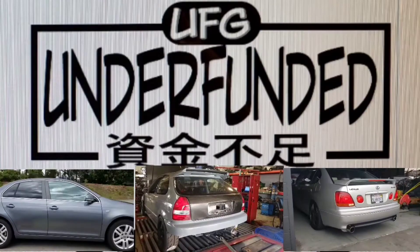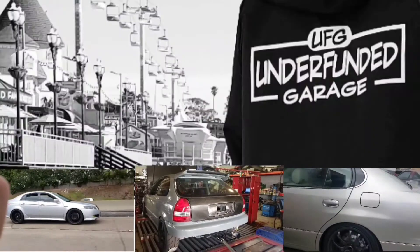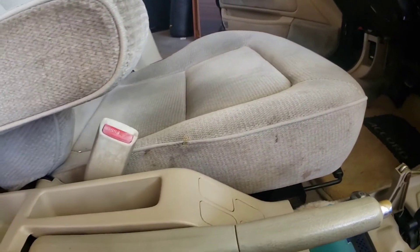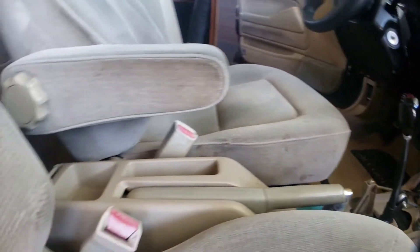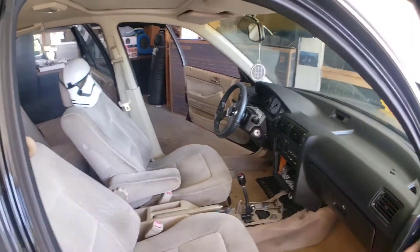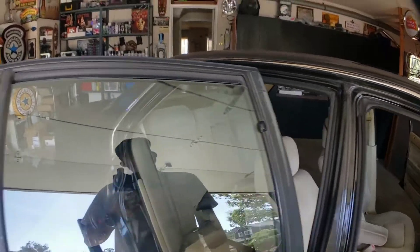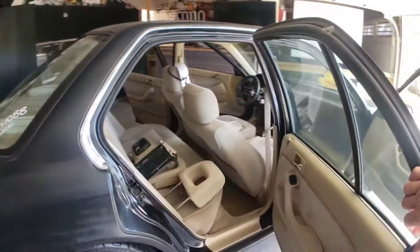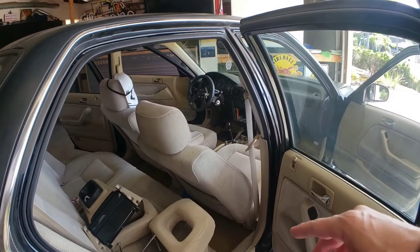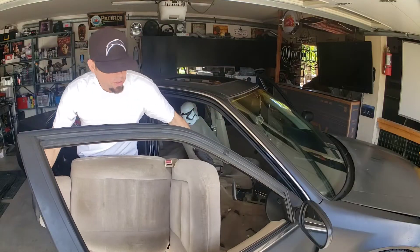What's up guys, welcome back to the channel — it's a beautiful day, let's get to work. I gotta do the interior. You can see there's my cup holders, and everywhere you look it's a little bit dingy. Overall the car is clean. I'm gonna take out all this interior, start cleaning it, pull out the rear seat belts, pull out all the seats, and see if I can pull out that carpet — let's see what we find underneath.